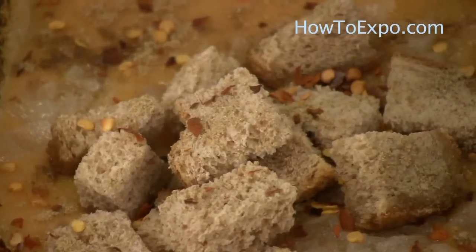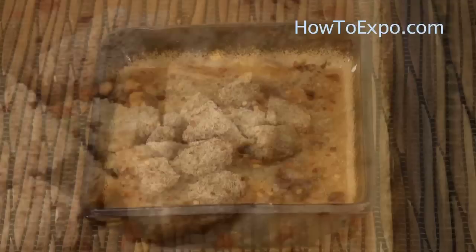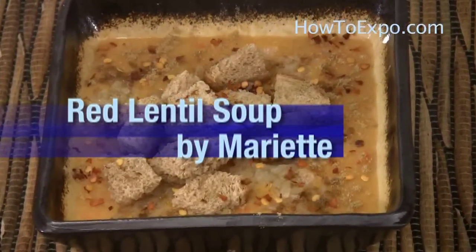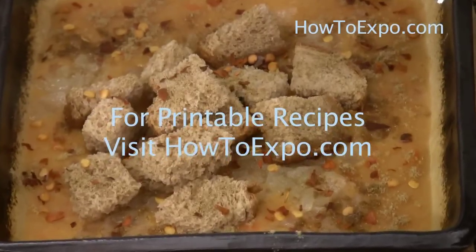Hi, this is Mariette on behalf of howtoexpo.com. Welcome to my kitchen. Today I'm going to cook red lentil soup with some rice and vegetables. To print this recipe, visit howtoexpo.com.